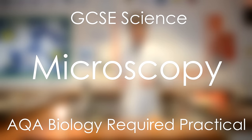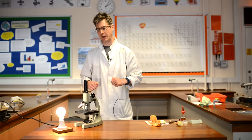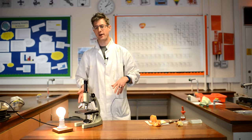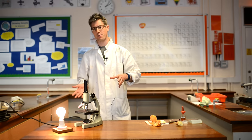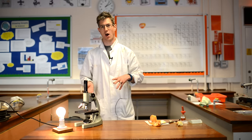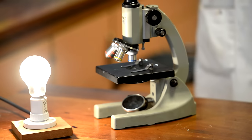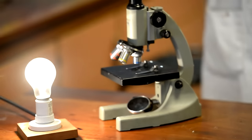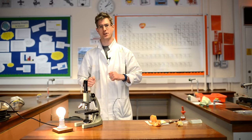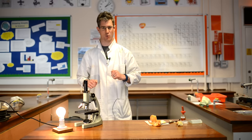Today we're going to look at one of the required practicals that involves the use of a microscope, a key tool in many biological experiments and a piece of equipment that is really important that you know how to use. We're going to look first at some of the parts of the microscope and how we use it. The required practical asks you to look at some onion skin as a plant tissue sample under the microscope, and we're also going to try and estimate the size of some of the onion cells.